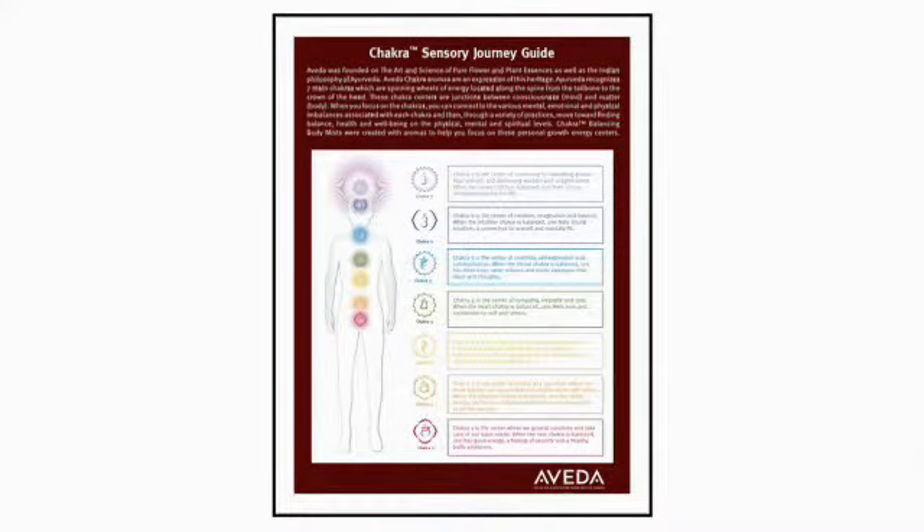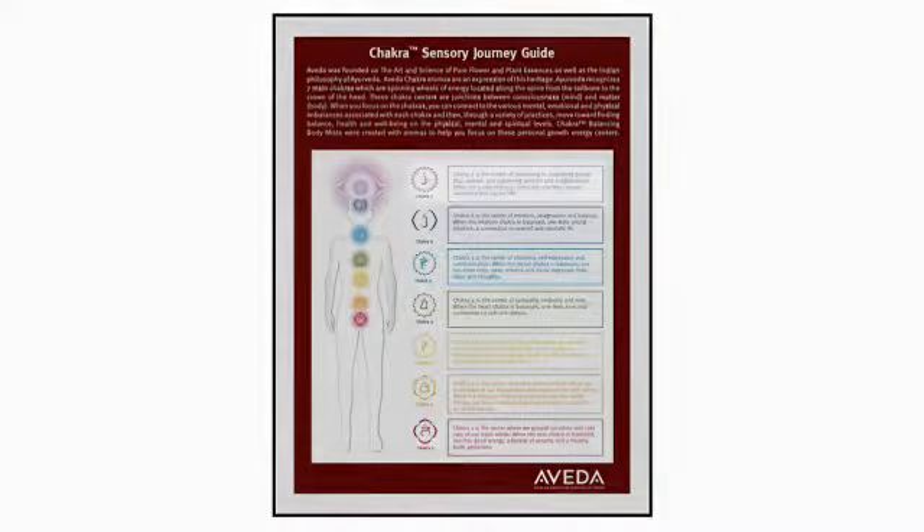Point out the chakra they chose on the back side of the Chakra Sensory Journey Guide. Allow the guest to read about their selection. Tell the guest that you will use their chosen aroma during the Stress Relieving Scalp and Shoulders Ritual and that they can also purchase the aroma in a Chakra Balancing Body Mist.